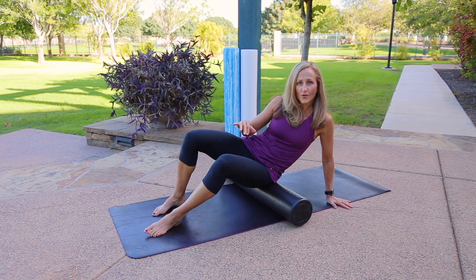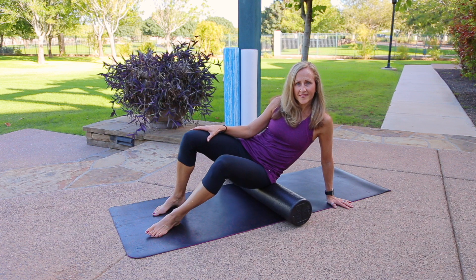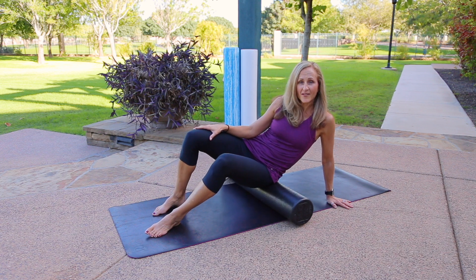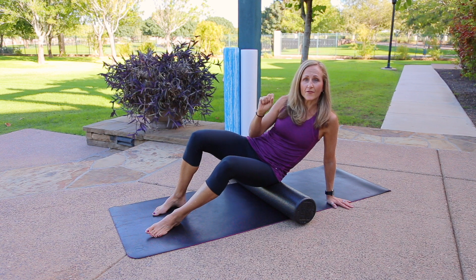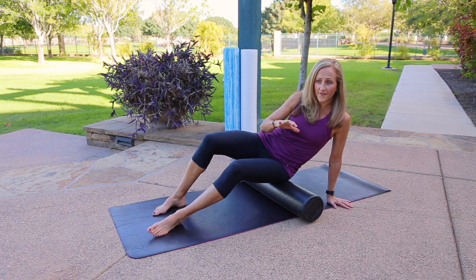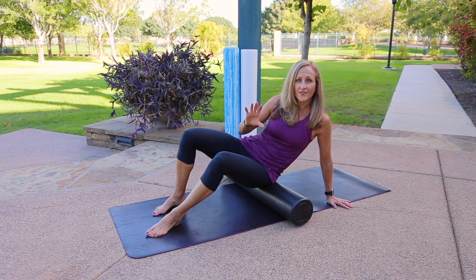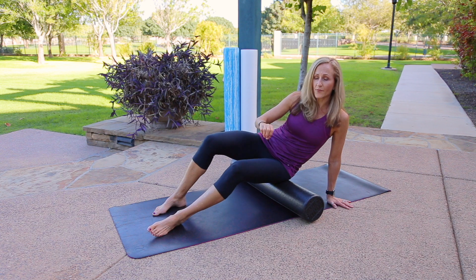As you roll, you might find some tender spots — I call them speed bumps. If you find a speed bump, just pause slowly over it, as long as it's not too painful. You never want pain or any 'zingers' — anything that catches your breath. If it's too much, ease off and use your feet and hands to limit the pressure, or add pressure by reducing the weight in your feet.